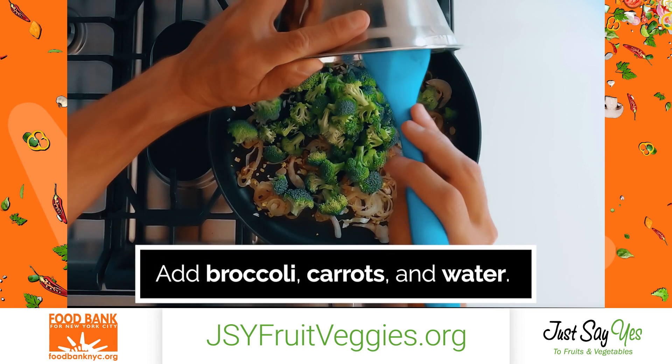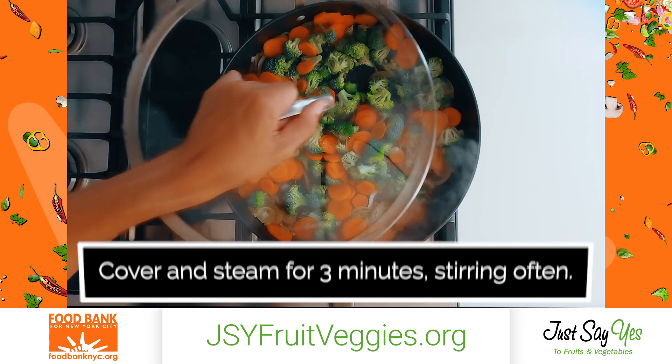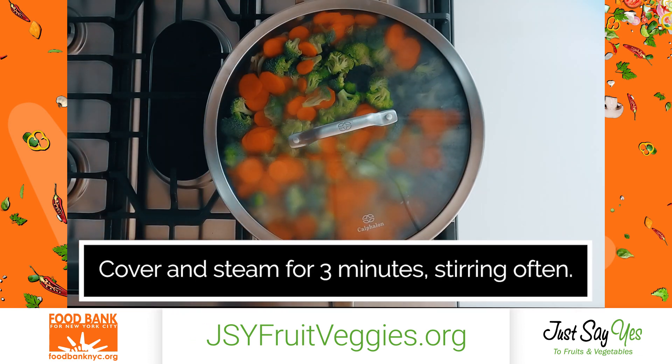Add broccoli, carrots, and water. Cover and steam for 3 minutes, stirring often.